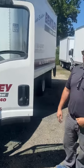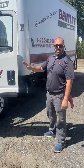Welcome to Bentley Truck Services in Maple Shade, New Jersey. This is a 2014 Isuzu MPR. What we're going to show you today is a quick check of the oil level in your engine.